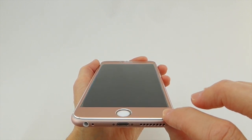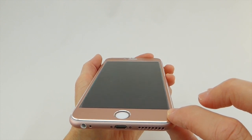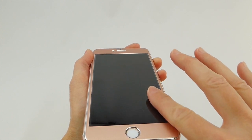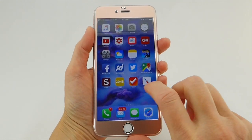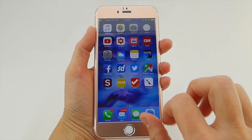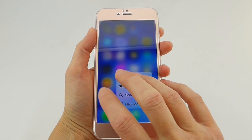In fact, all the edge-to-edge screen protectors I have reviewed for the 6S Plus have had this issue with the exception of the Cinder. But other than that, this screen protector feels really nice on the phone. Everything seems to work really well. Optical clarity is excellent — no issues there. The oleophobic coating feels great. There are no issues with 3D Touch.